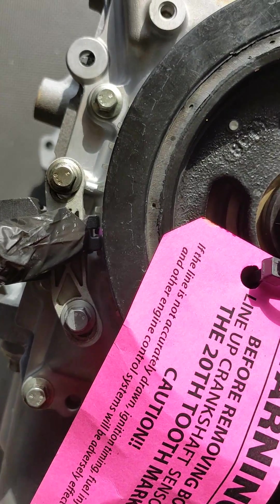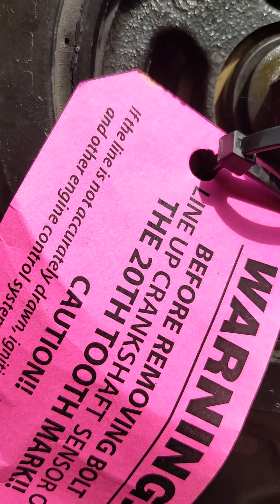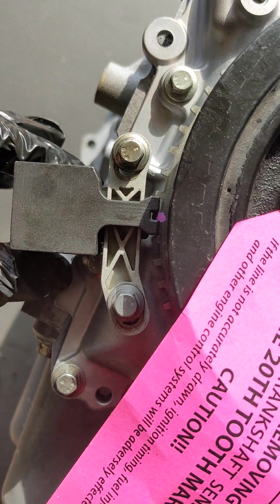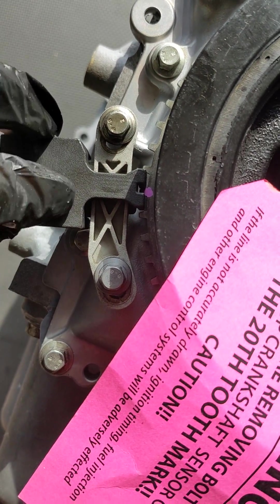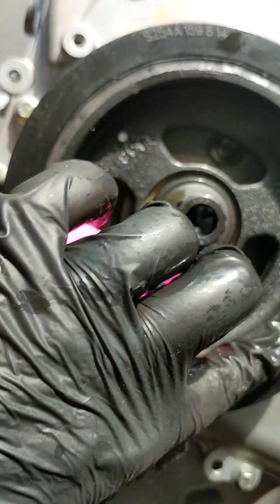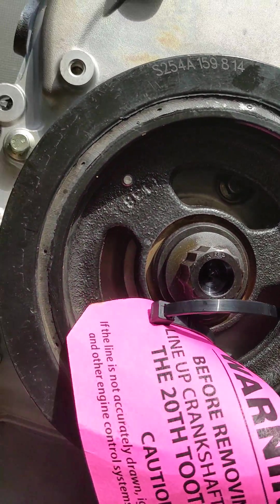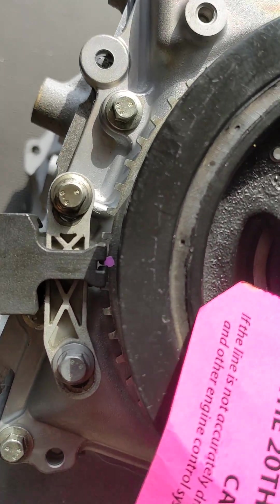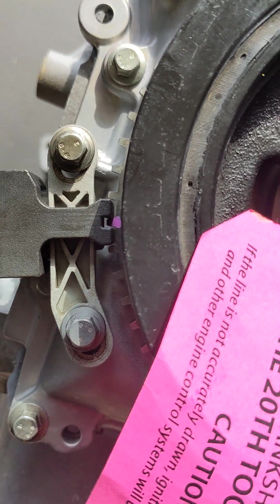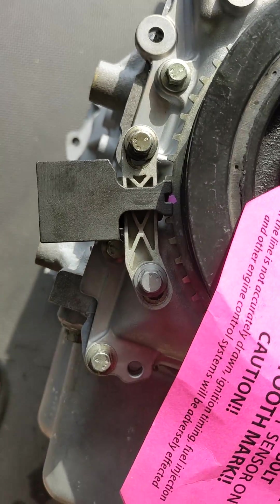Speed Performance was actually kind enough to mark the tooth for me that it needed to line up with. This gets it set so that you can set the crankshaft position sensor in proper sequence with the timing on the crankshaft pulley. Because even being off just a little bit can have consequences for your install.